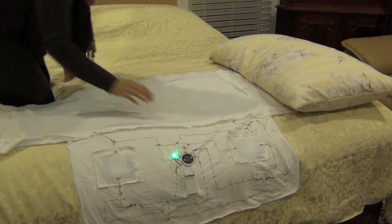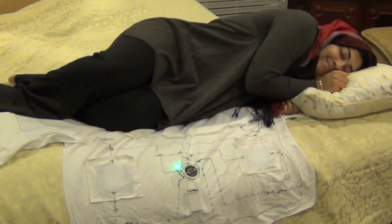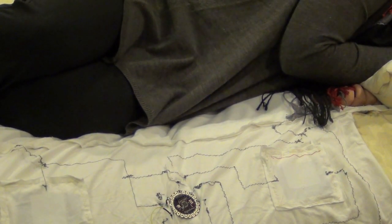Just throw it on the bed, climb in, and watch the light turn off before your very eyes. Awesome!